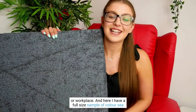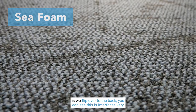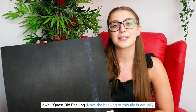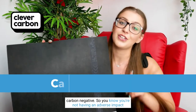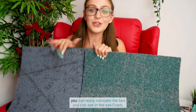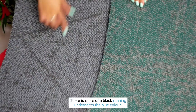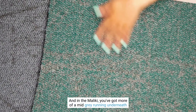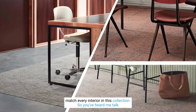And here I have a full-size sample of color Seafoam. Something that is really cool with this Interface collection is if we flip over to the back, you can see this is Interface's very own Sequest bio backing. The backing of this tile is actually carbon negative, so you know you're not having an adverse impact on the environment. If I hold the tiles next to each other you can really compare the two — in the Seafoam there is more of a black running underneath the blue color, and in the Malachite you've got more of a mid-gray running underneath the turquoise. So you can be sure that there is something to match every interior in this collection.